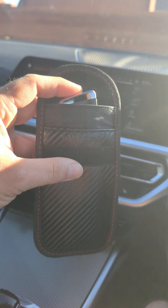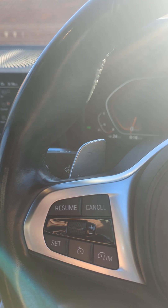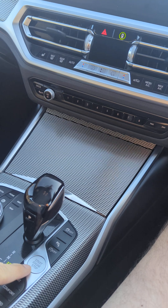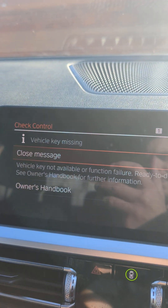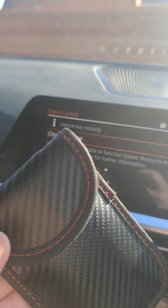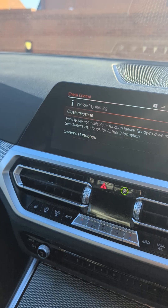As you can see, I'm doing this one-handed — the key has just gone inside the pouch. I'm going to seal that in there. That's sealed inside the pouch. Now I'm going to test the car, and as you can see, 'vehicle key is missing.' As soon as I pop it in that pouch, it can't detect the key. Now I'm just going to quickly take that out.